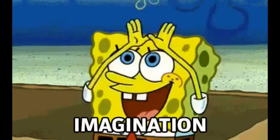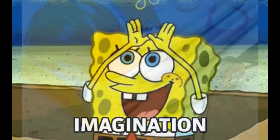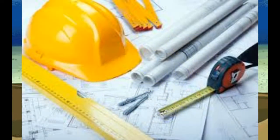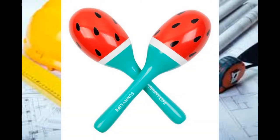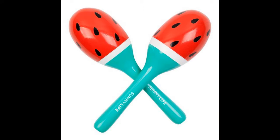This led us to want to build and create our own project about the origins of the maracas and its significance, not only in Latin American culture and music, but music all around the world.